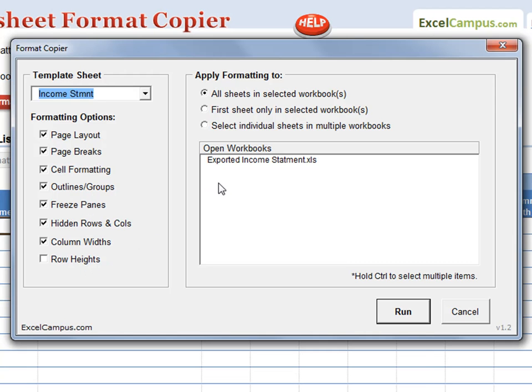The right side contains a list of workbooks that are currently open on your computer. Select from the possible options and then select the workbooks you want to format. Then click Run.